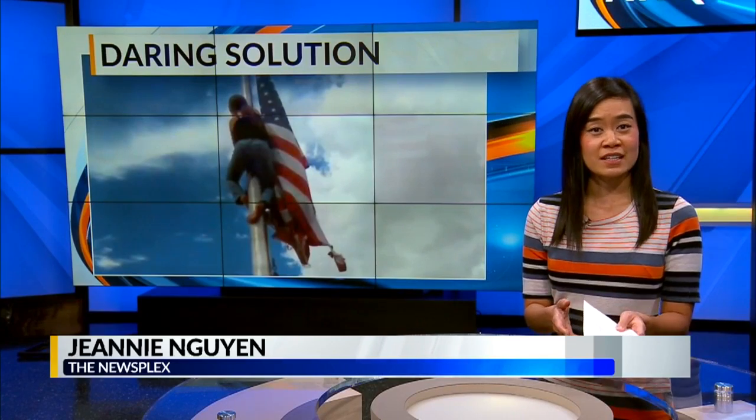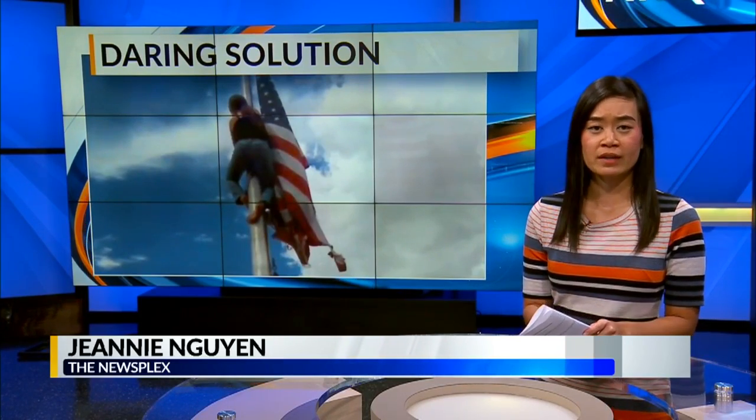An Albuquerque girl has done something daring to bring attention to that problem. News 13's Jeannie Nguyen explains. This morning the city's park and rec department put up a brand new American flag. They can thank a 12-year-old girl's video for what she did to let them know how beat up the old one had gotten.